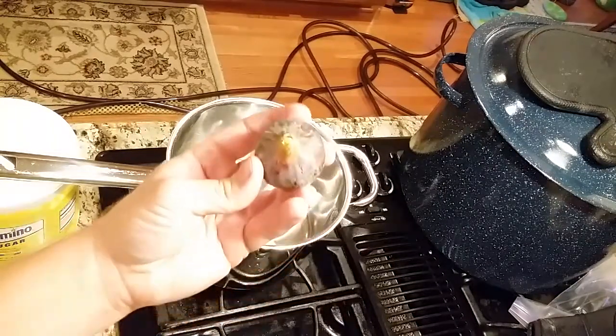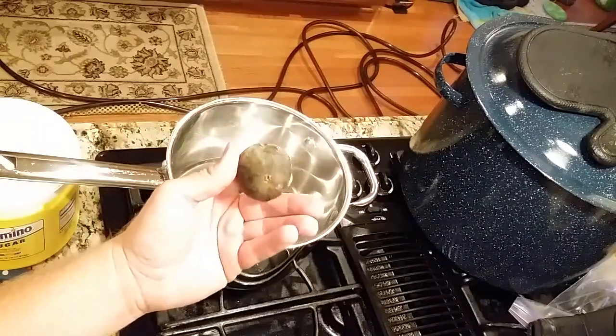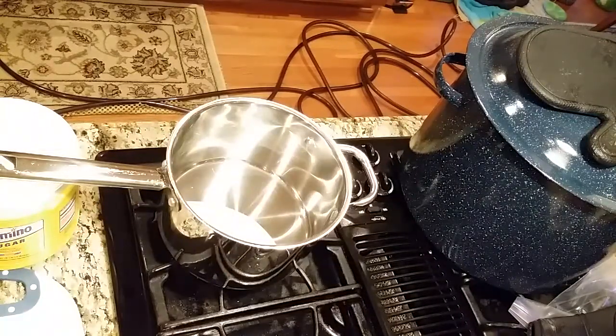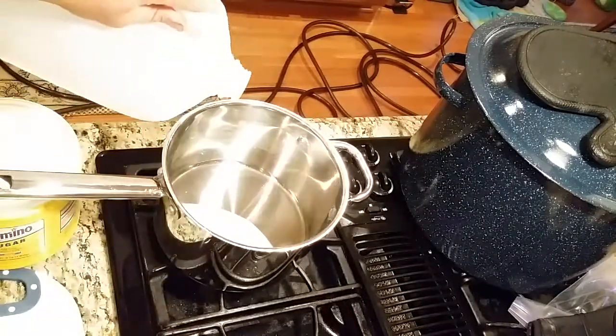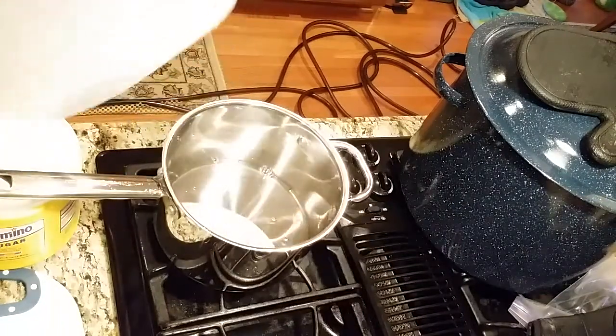Tonight we're going to do something I've been wanting to do for a long time, and that is make a black madeira fig jam. This will actually be made out of all black madeira figs. I've got a whole bunch out of my tree and I'm going to make them into a fig jam. So the first thing I do is get a pot warming up, and I'm going to take some water and make a syrup.